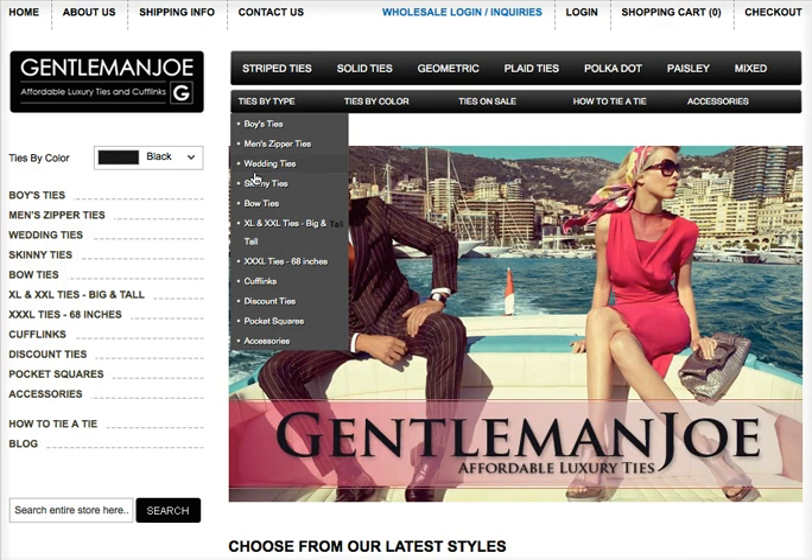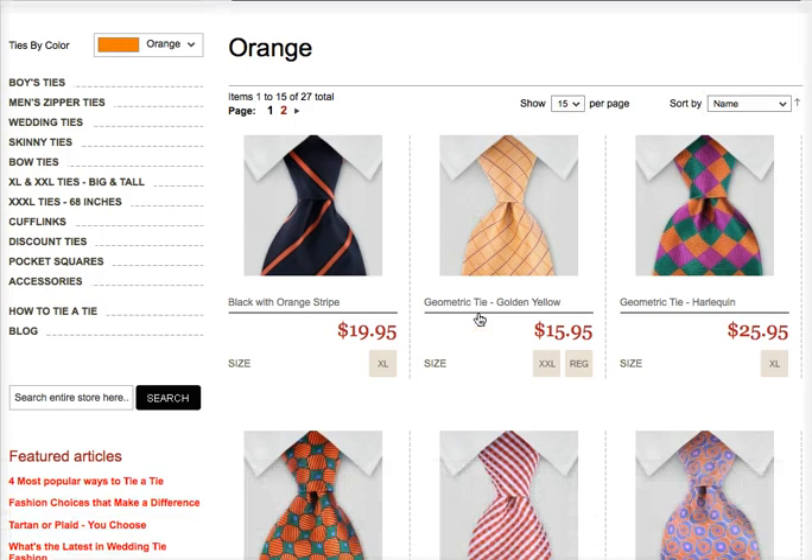As you can see, if you scroll down, we have sections by type, also an extra, extra large section and ties by color. You can just click on any one of those and then scroll through the options.